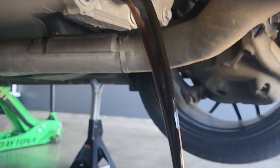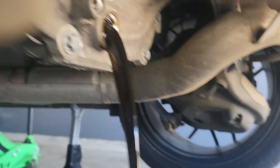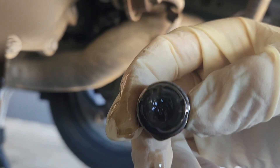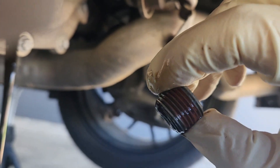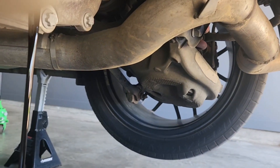Oh okay, cool — it's pretty thick so it doesn't just launch out like oil does. Yeah, there's some sludge — that's metal. We're going to make sure we get that wiped off before we put the plug back in.